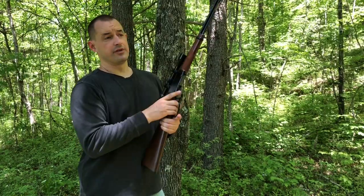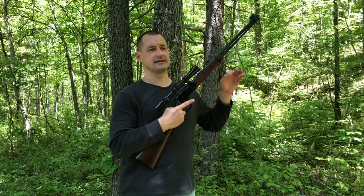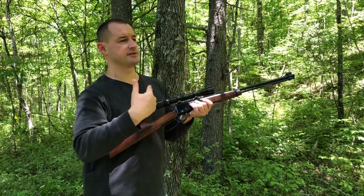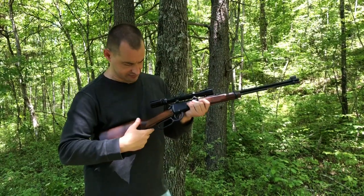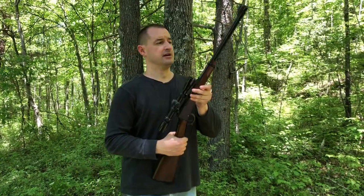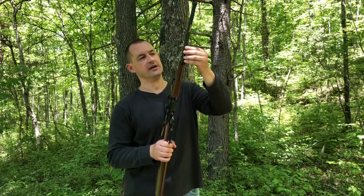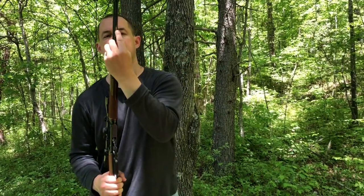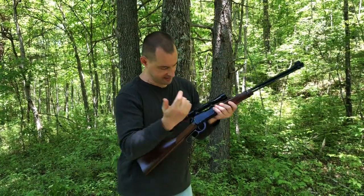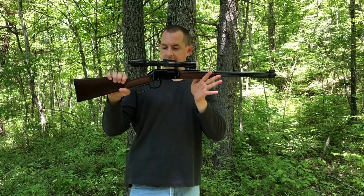I've loaded it with alternating ammo — not just one kind. I've got some Hornady V-MAX, some soft point, some hunting tips, just different grains and different rounds to see how it cycles them. And if you've never seen a tube-fed rifle, what you do is unscrew this and pull it out, drop the rounds in bottom-of-case first, and that's how they load. That's also how they feed and eject.